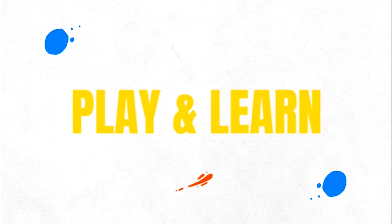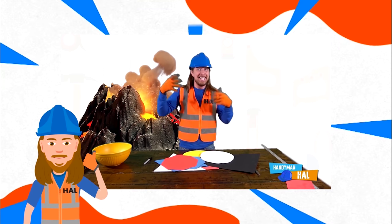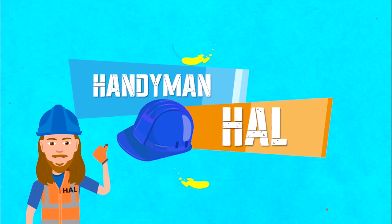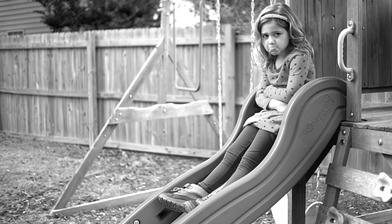Hal, Hal, Hal's a handyman — a handyman that's got a plan! Hal, Hal's a handyman — if he can't fix it, no one can! Is your slide slow?